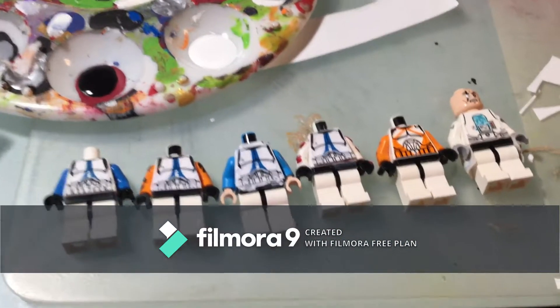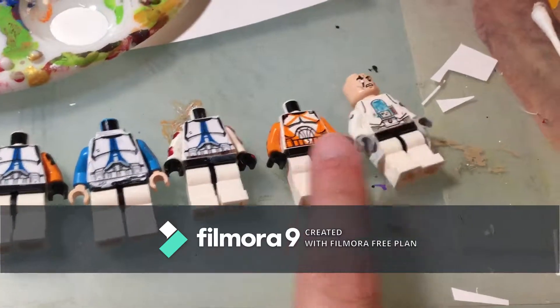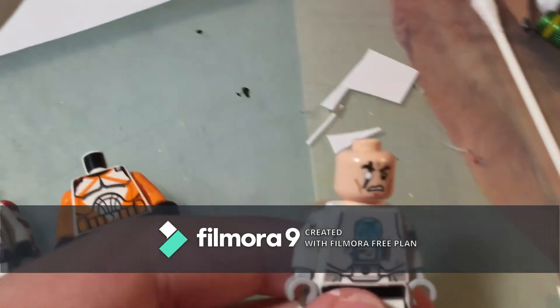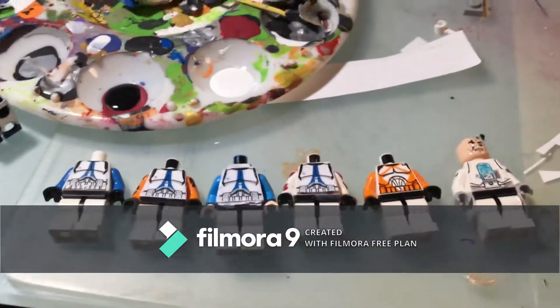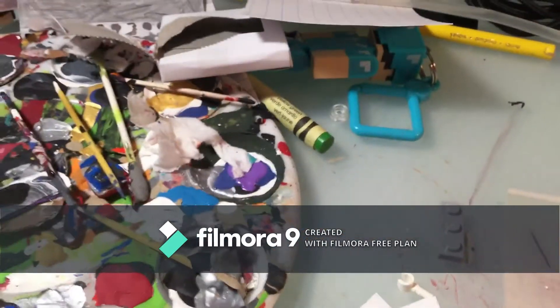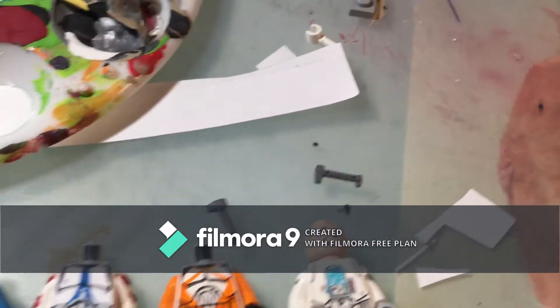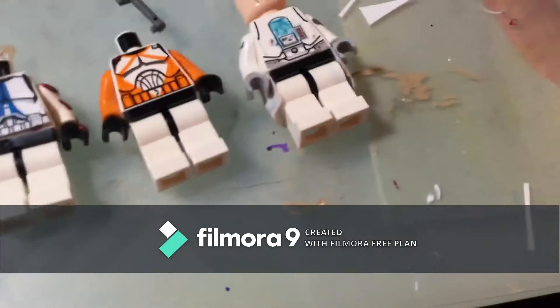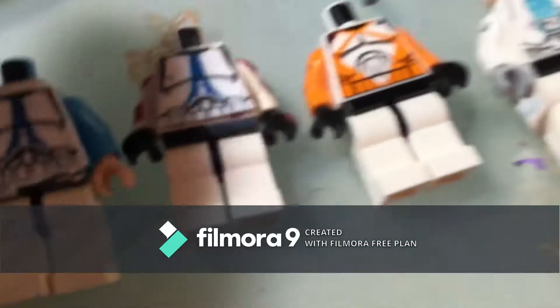Here they are in very early production — these guys are all Ahsoka clones. This is a Captain Rex and this is a Wolf. I should also have a CAC unboxing extremely soon because it has very fast shipping, and I ordered rangefinders for them. So yeah, expect a CAC order fairly soon.